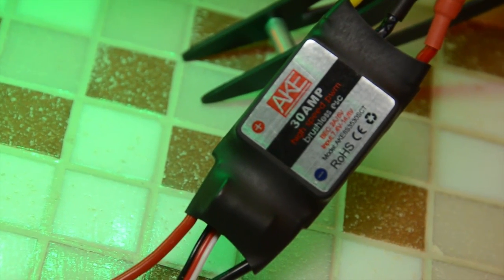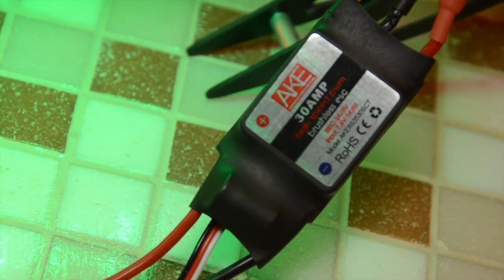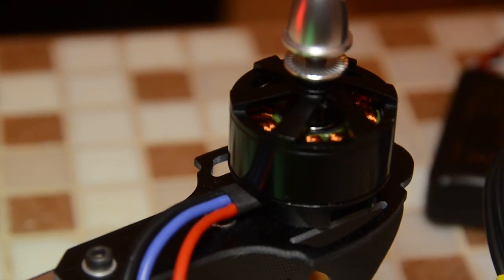It will be running on high-speed 30-amp ESCs with Darkmagic motors.